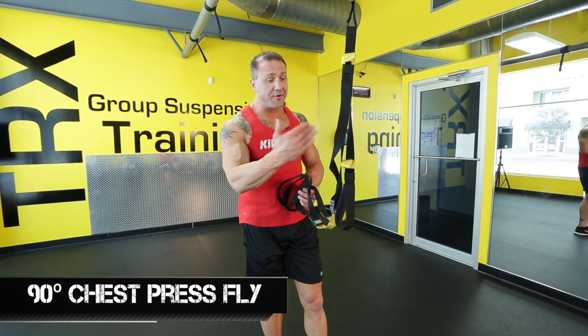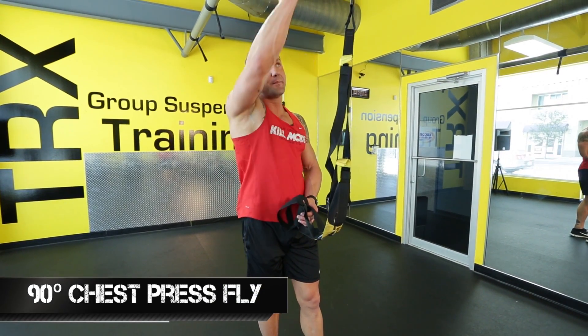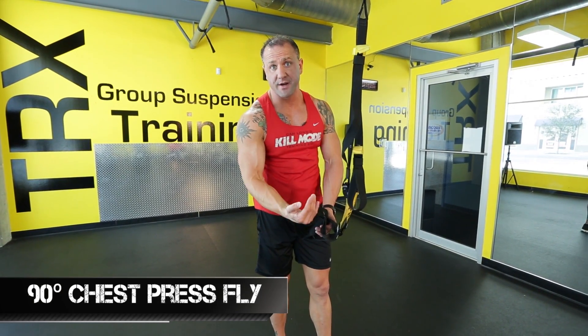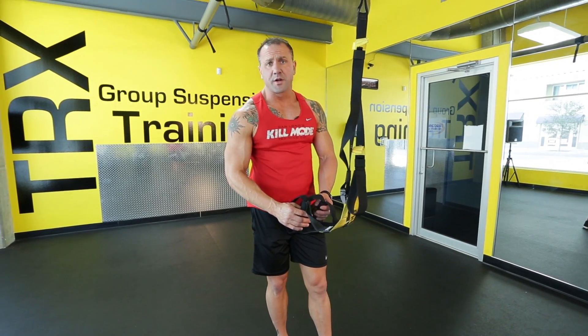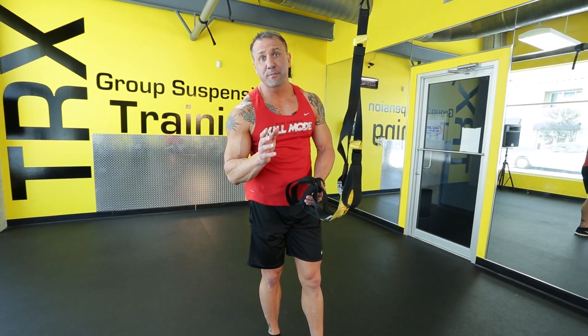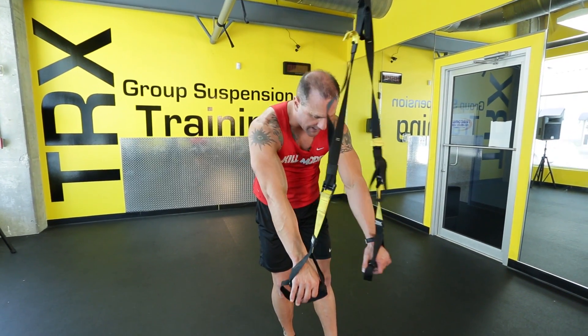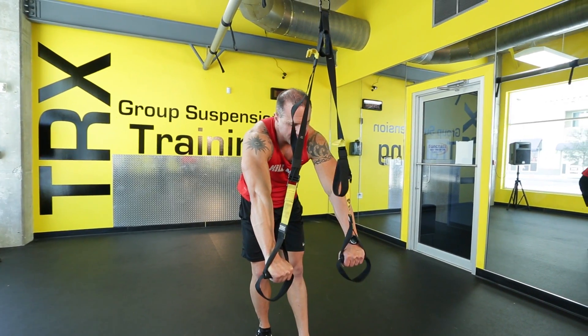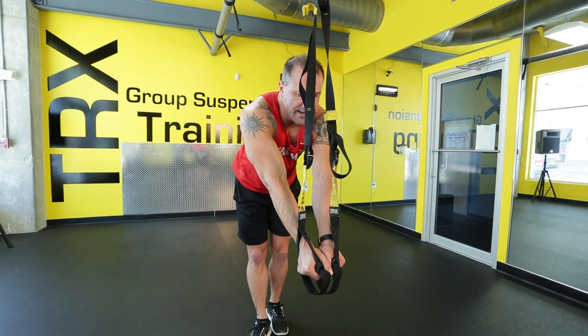We're going to make sure that you're under the anchor point. We want to be 90 degrees under the anchor point — directly under where your suspension trainer is hanging. We're going to do an actual chest press fly, working on the outer part of your pec and lifting it up by performing this exercise. It's challenging because you're under the anchor point. Thumbs are facing each other, in the chest press and fly position, just like so.